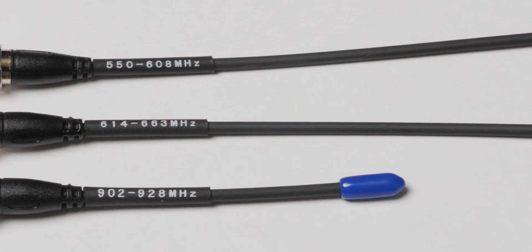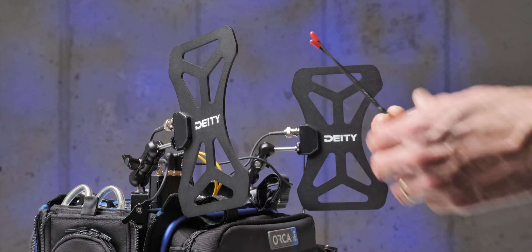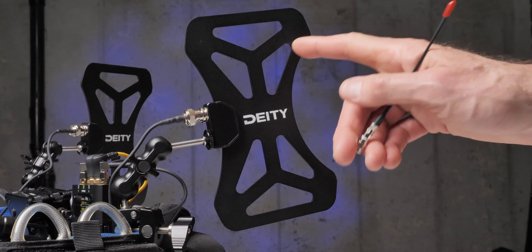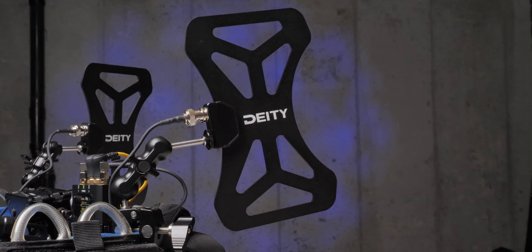The big advantage of using a butterfly style antenna like the BF1 is that it is not limited in the frequency range it's optimized for. It can cover from 470 megahertz all the way up to 1 gigahertz, because it essentially has multiple antennas of different lengths within the bowtie or butterfly itself. So that's the first thing — it's largely a matter of convenience. I don't have to swap out my receiver antennas anymore regardless of the frequency I'm using. I can just use the bowties and leave them there.